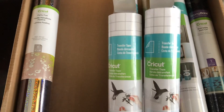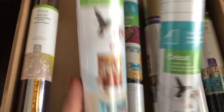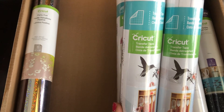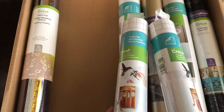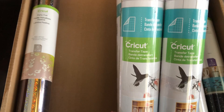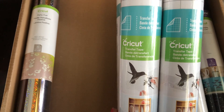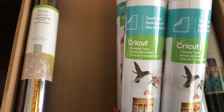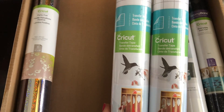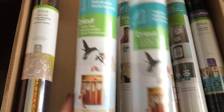And of course, transfer tape — who doesn't need transfer tape? You're going to get two, not one, but two rolls of 12 by 48 inch transfer tape. In addition to the vinyl being able to be used on the Joy, you can use the transfer tape also on things that you've cut with the Joy. I've been enjoying using transfer tape, cutting it in my cutter, and then using it for the small vinyl cuts that I've been doing. I always feel like I waste transfer tape if I don't use the cutter.